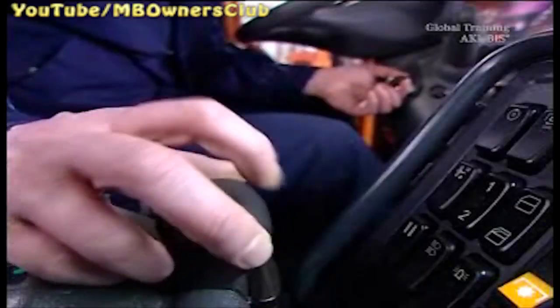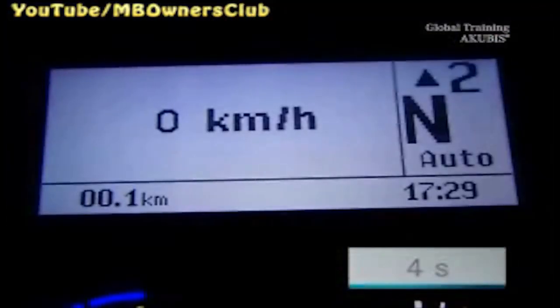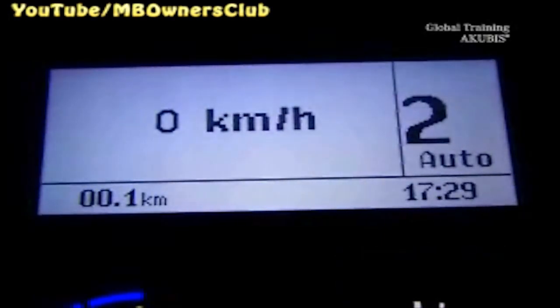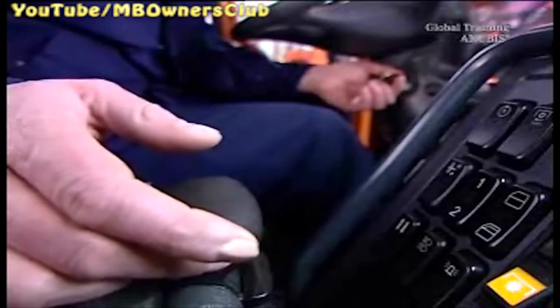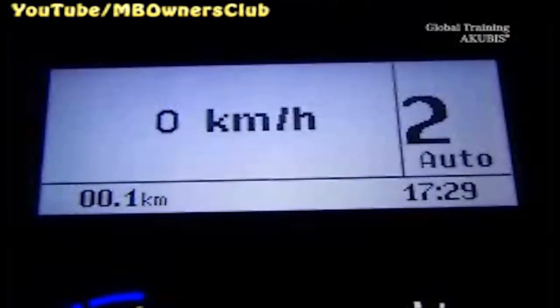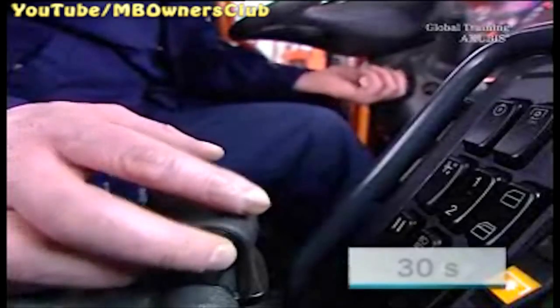Next there is a clutch adjustment. Insert a starting gear and wait 4 seconds. Then shift the transmission into neutral and you'll hear a beep.